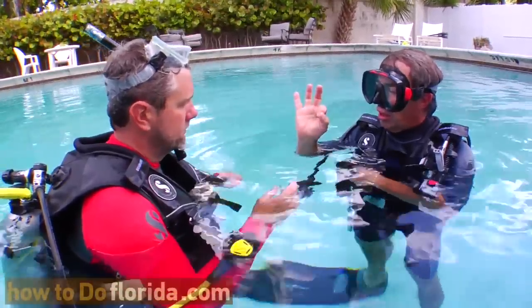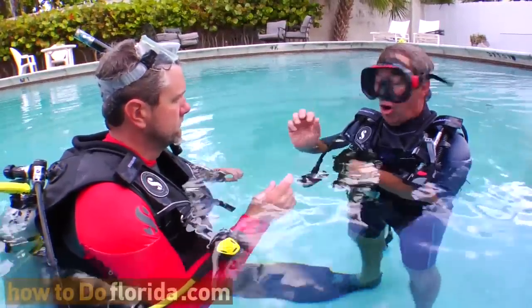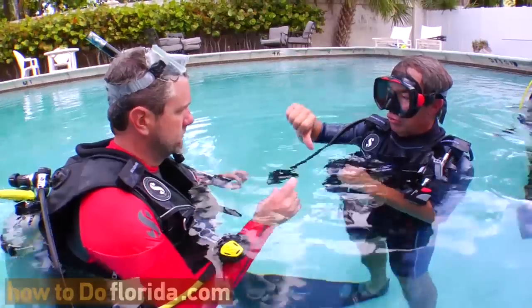This means: are you okay? The answer is yes, or you can flash the okay sign back at me. Or you can shake your head no, at which point I'm going to come over to you and we're going to go up to the surface. Let's go up. Let's go down.